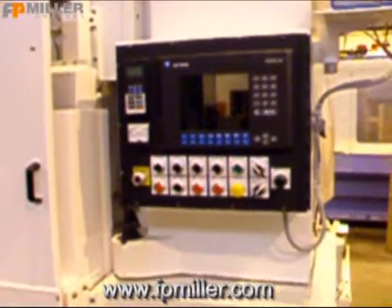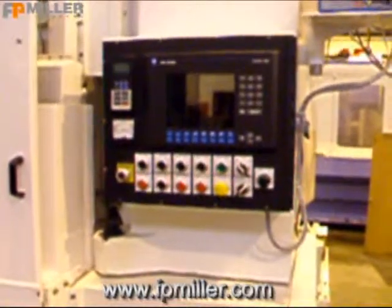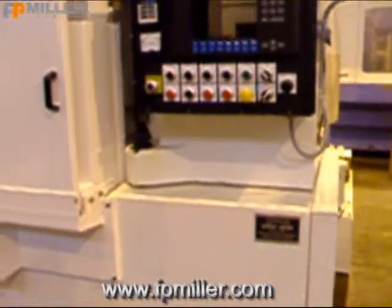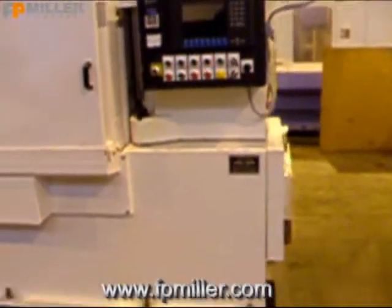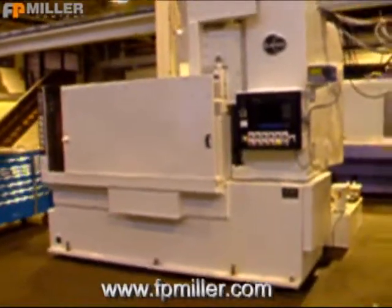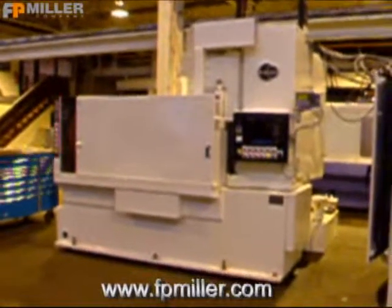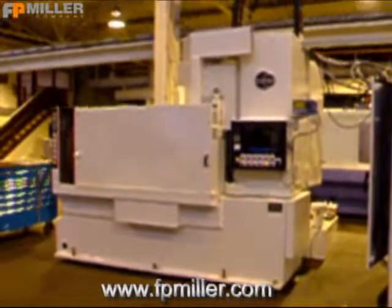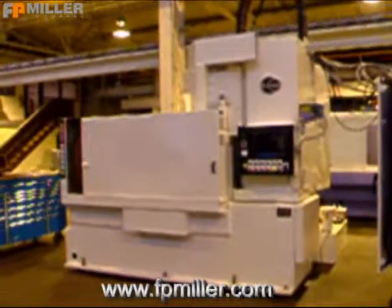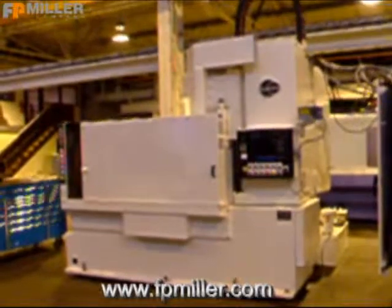This machine also has variable speed drives. You may see more rebuilt Blanchard rotary surface grinders at our website: www.fpmiller.com.